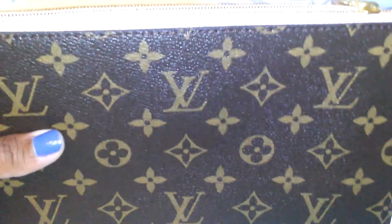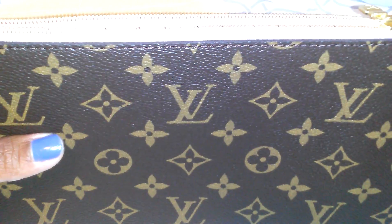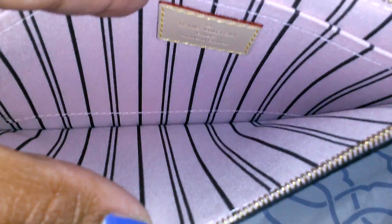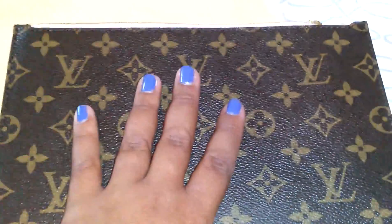I guess I really shouldn't complain too much because it was done for free. But at the same time, I kind of feel duped — like, this is not my pouch. This is, I guess, a new pouch. I hope it's a new pouch and not somebody else's. So just a quick update on a repair that I had done for my Neverfull pouch.